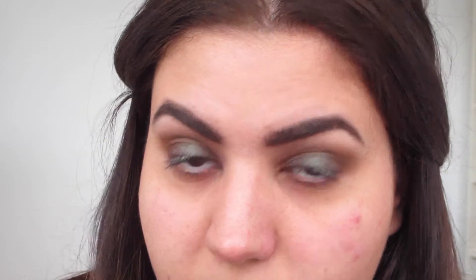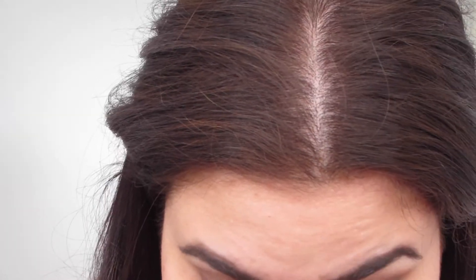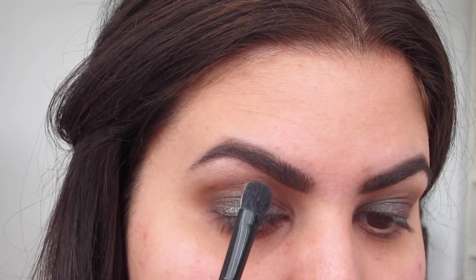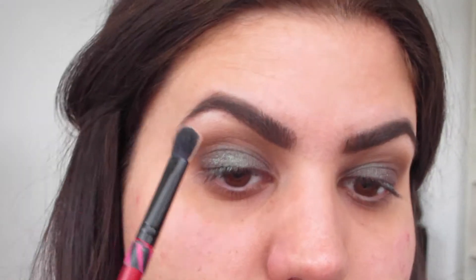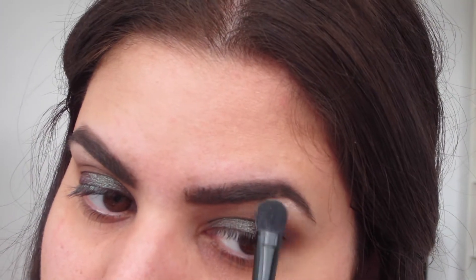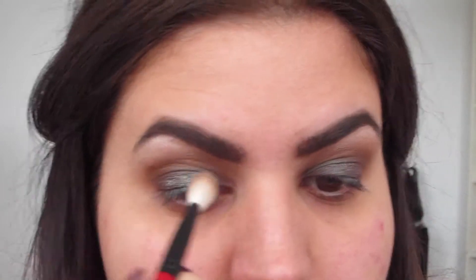I'm taking the opposite side of my Smashbox brush and going into Shimma Shimma — it's pretty similar to MAC Shroom eyeshadow but way more pigmented. I'm just going to use that as my brow highlight. As you can see it just lightens and highlights the brow bone, and then I'll take the other side to blend the highlight and the crease color together.